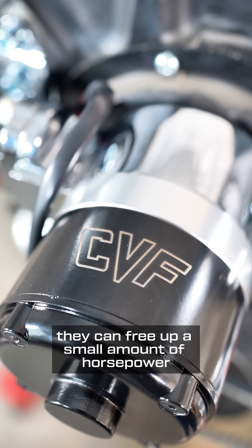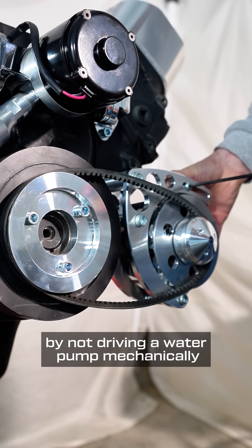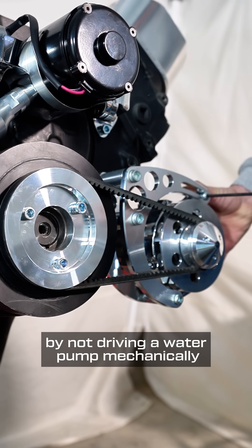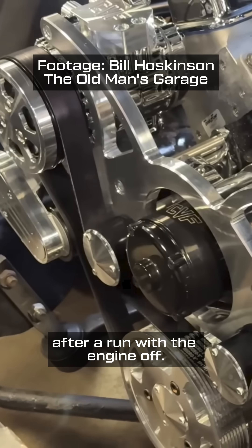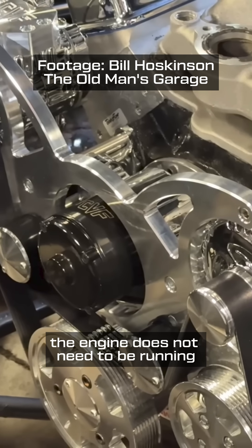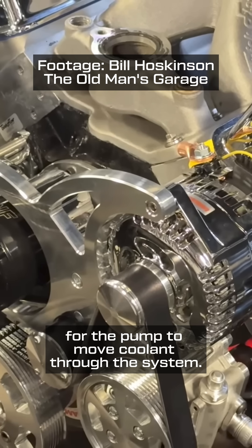They can free up a small amount of horsepower — about 15 on average — by not driving a water pump mechanically. And electric pumps can help cool an engine quickly after a run with the engine off. Unlike a mechanical water pump, the engine does not need to be running for the pump to move coolant through the system.